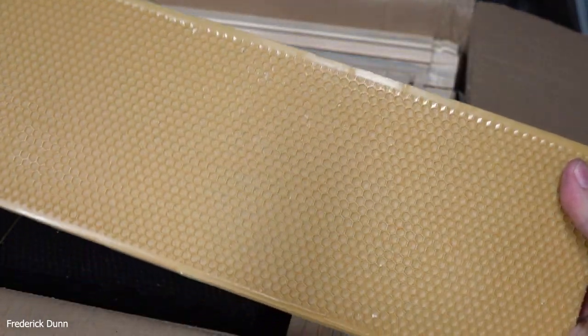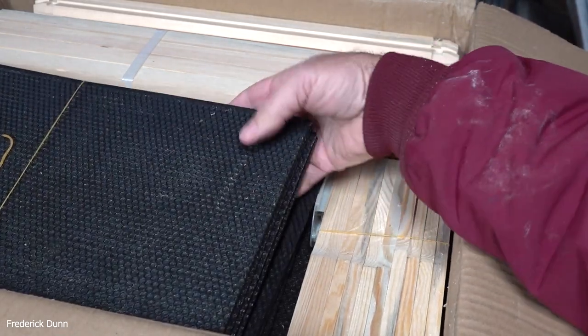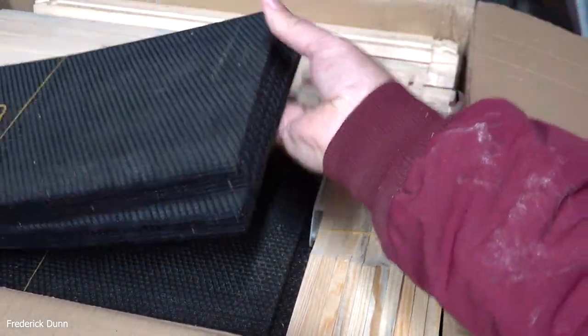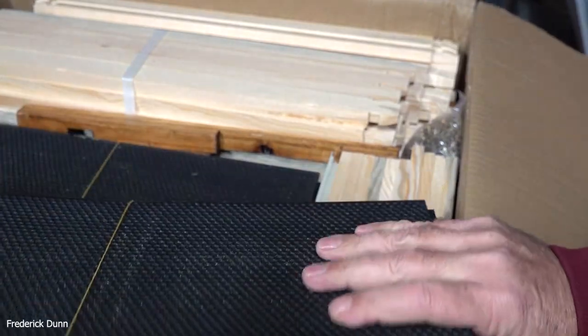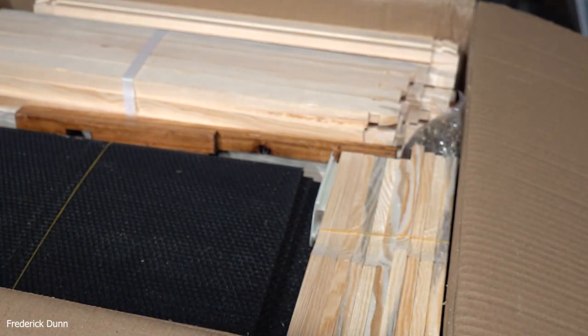These foundations come from Celtec — Celtec foundation. That's beeswax on it but it is plastic. Then we have the deep frames — we have 20 of these because there are 10 frames going into each of the deep boxes. They have wooden frames too; these just slide right up into them, and again they're all heavy wax coated.